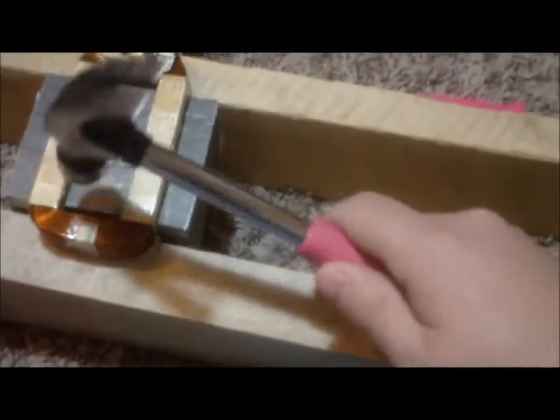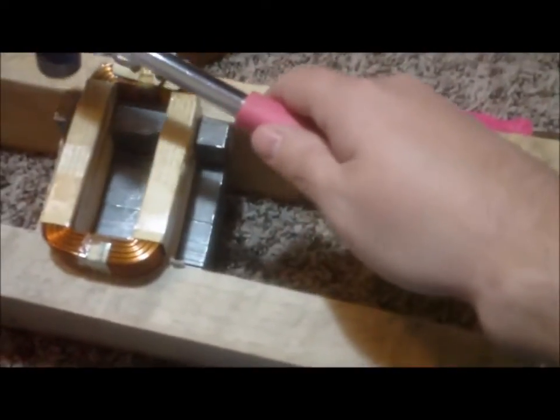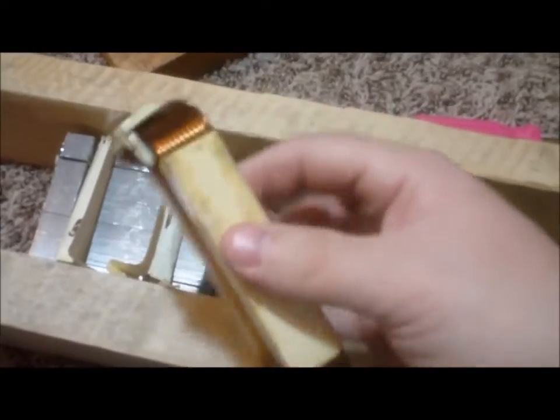Slowly tapping — oh, there it went. Now got this coil out. I'm going to reuse this coil. Basically, here's one that I haven't done yet. Got to get this bottom plate off.